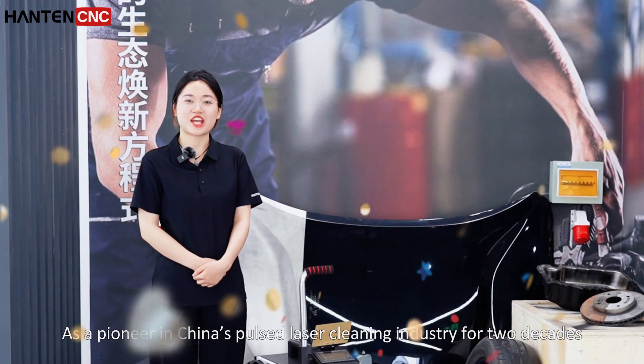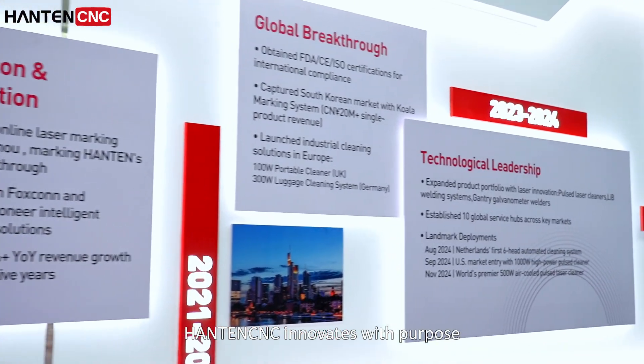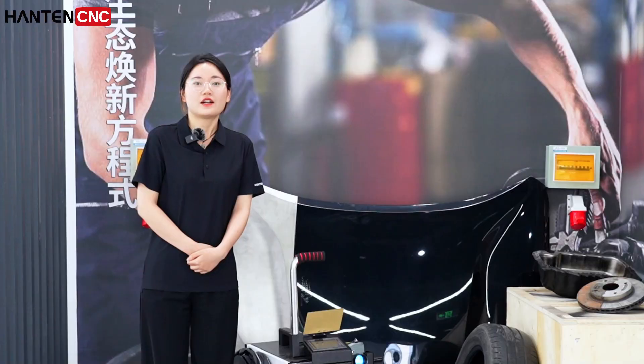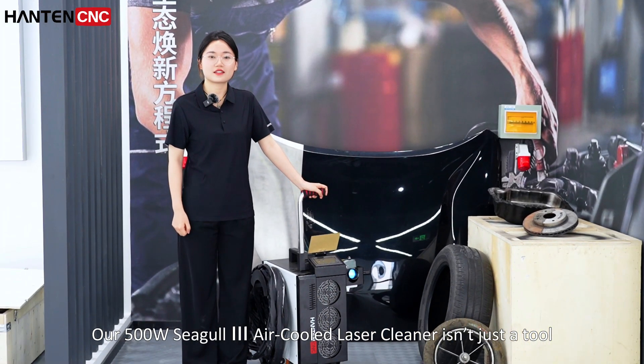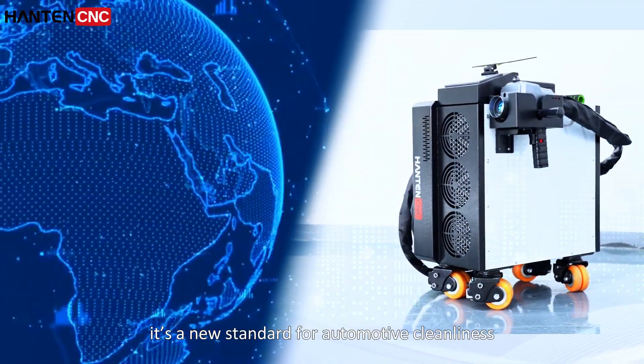Hi, I'm James. As a pioneer in the Chinese laser cleaner industry for two decades, Hantan CNC invests in its purpose. Our 500W C-Go3 air-cooled laser cleaner is not just a tool — it's a new standard for car cleaning.